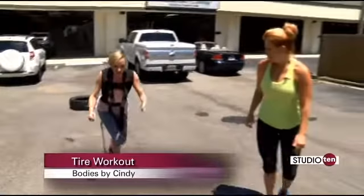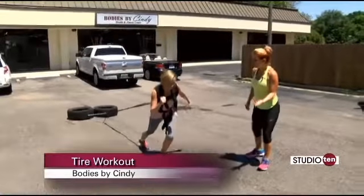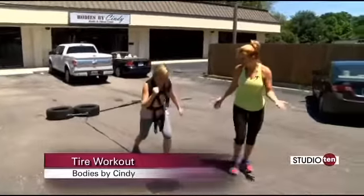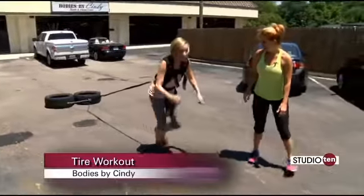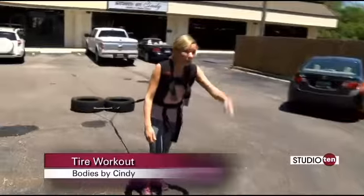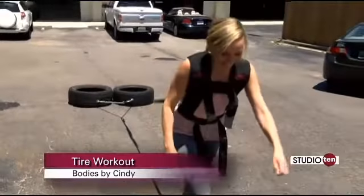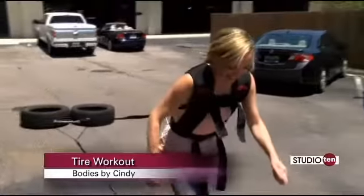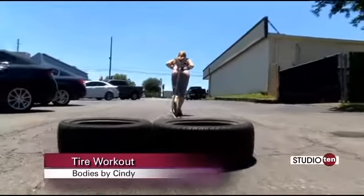Cindy, you might have to talk for the rest of this segment because I don't know if I'm going to. So with the overwhelming response that we had with the tires, I thought we could just continue the segment. What else do you make your clients do with tires besides pull them up Taylor Airport Boulevard? We put them over our heads and do presses, we flip them, we do squats with them, we do toe taps — they're fun!